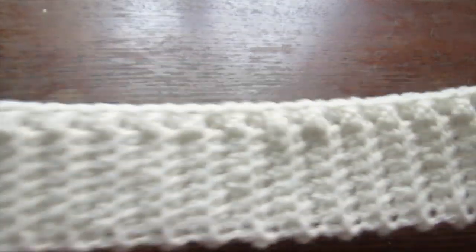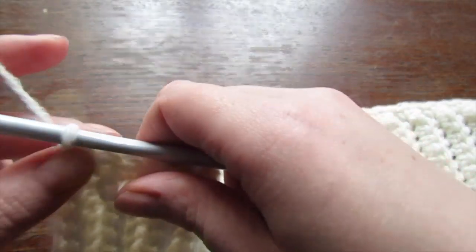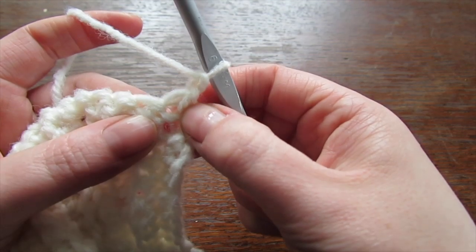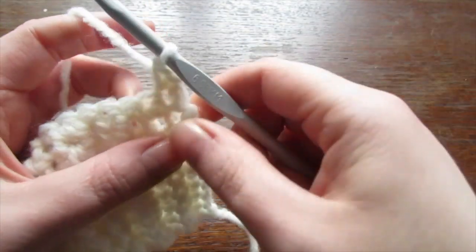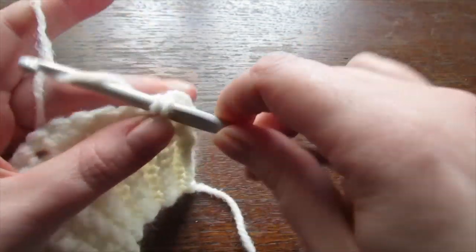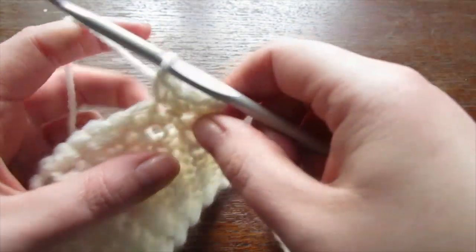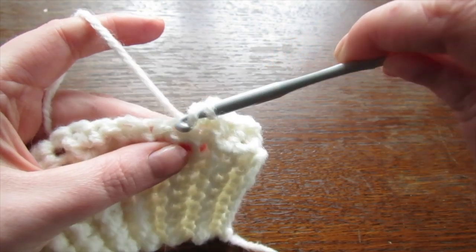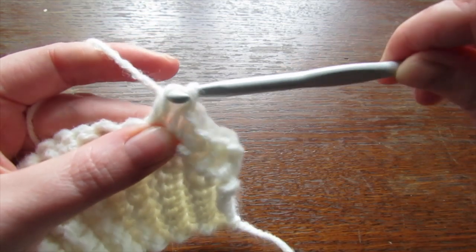This next row will begin the first row of our diamond bobble pattern. Chain one and then turn your work. Into that very first space make one single crochet, then make another two single crochet. Into the next stitch make a bobble stitch: yarn over, insert your hook into that next stitch, pull the yarn through, yarn over, pull through two.